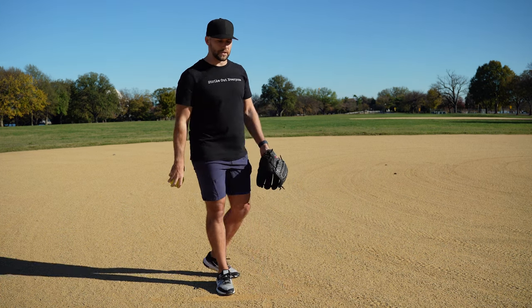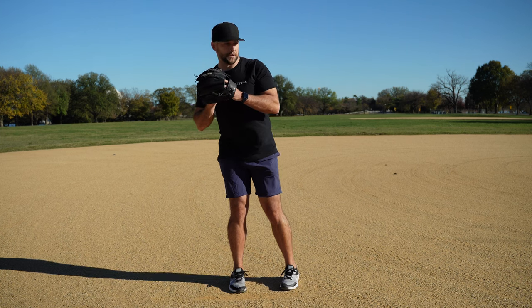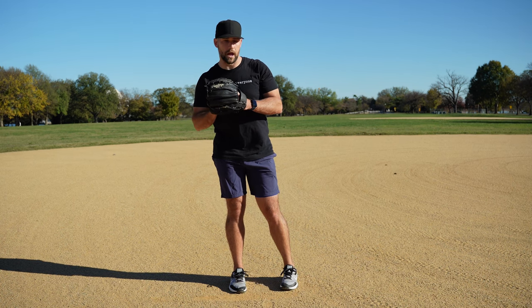Basically, after we scoop a ground ball or get a fly ball, we're now in this side shuffled position — a good position to throw and move towards our target. After this position, there are certain things we don't want to happen.